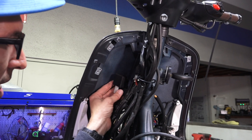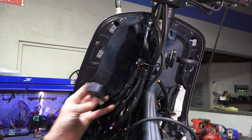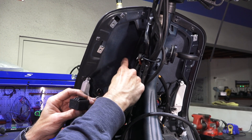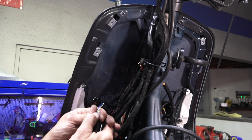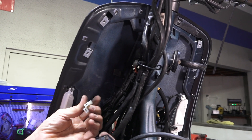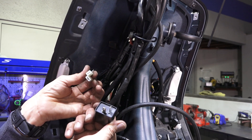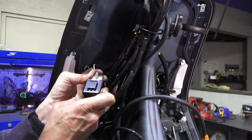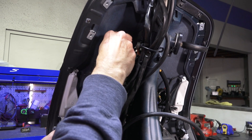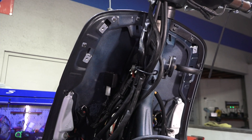The last step is replacing the stock turn signal flasher. It's suspended on a tab with rubber suspension. Unplug the stock flasher and plug in the LED-compatible flasher — it's a direct plug-and-play part, just a slightly different appearance. If you use the stock flasher, it's either going to flash fast or the lights will just stay on all the time.